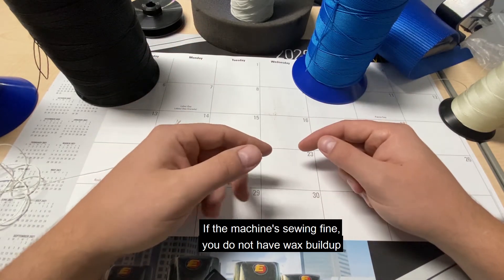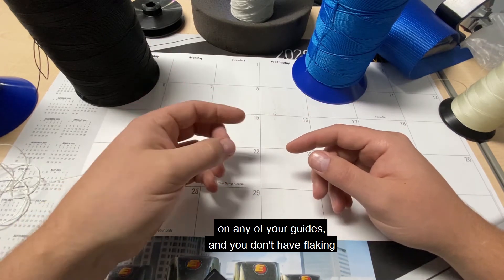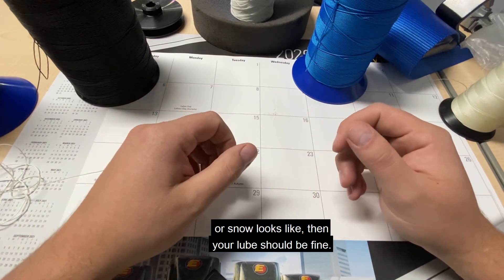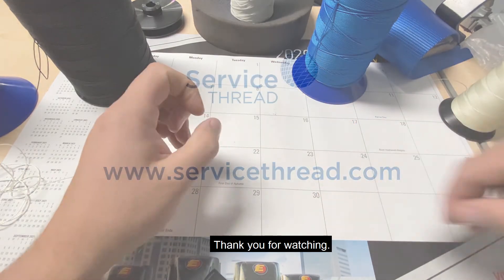If the machine is sewing fine, you do not have wax buildup on any of your guides, and you don't have flaking or a snow-like appearance, then your lube should be fine. Again, this is Dane with Service Thread. Thank you for watching.